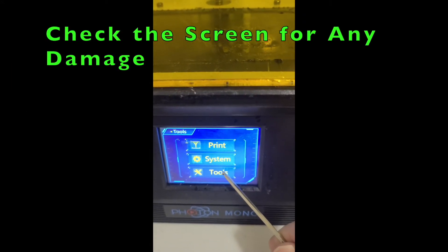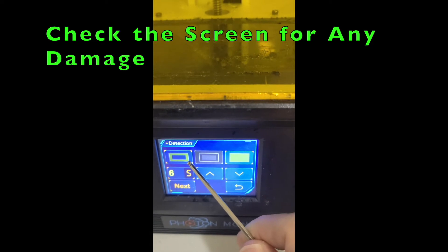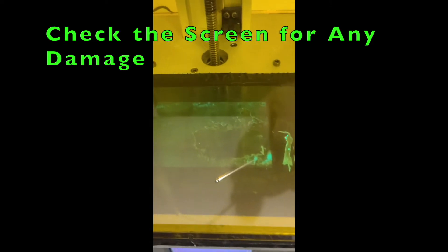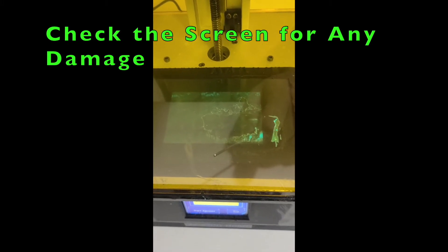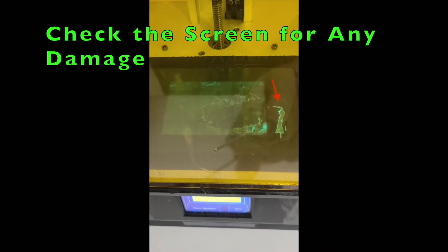First we test the screen and see whether the masking is malfunctioned or not. We just use a tool and then shine the light and see whether the masking is working or not. As you can see, the right side of the masking is damaged, so we need to replace it.